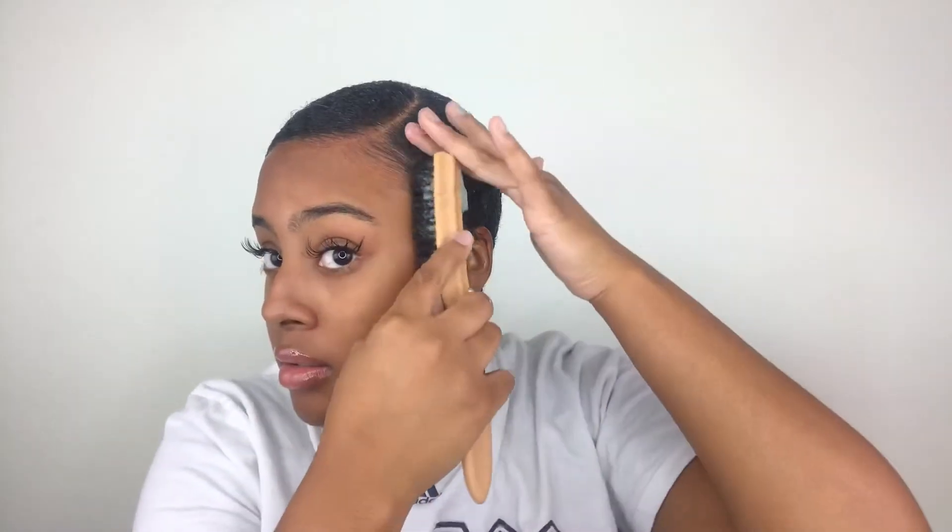It really just takes time to see how you want your hair to be laid, you guys. Right now I'm not feeling the baby hair, so I am just going to slick my hair down regular. But now I'm just trying to make sure everything is laying. Let's see.